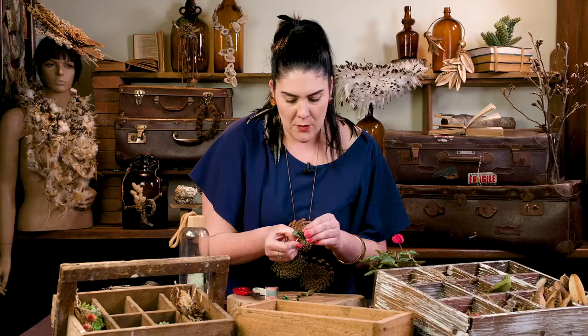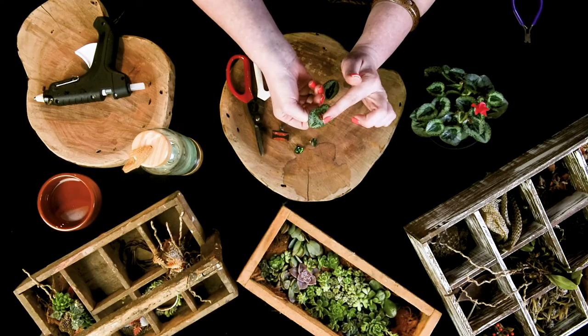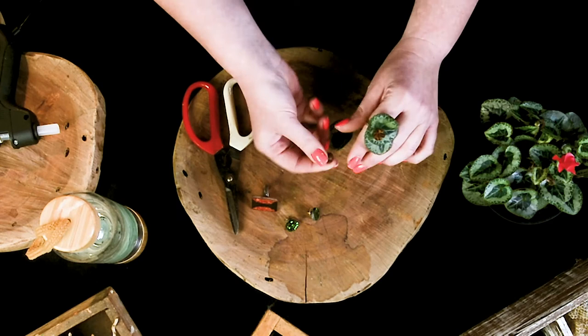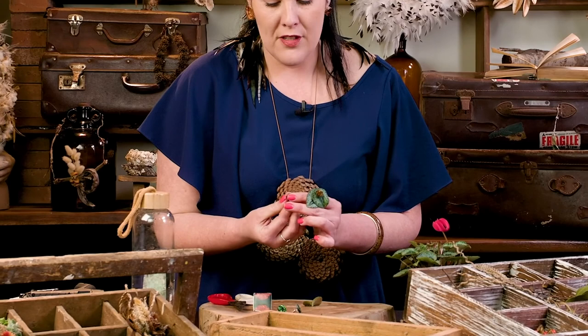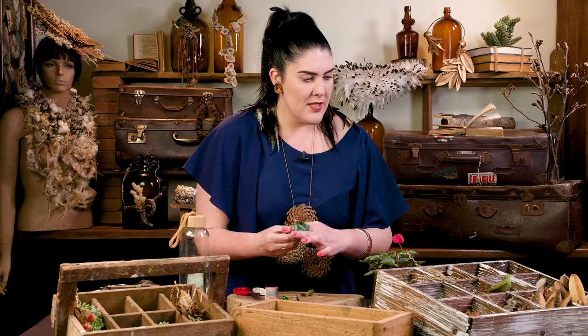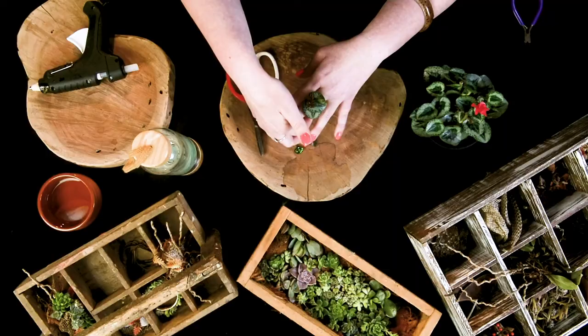With a hot glue gun you often get a burn, so what we're trying to do — you might have noticed — is we glued the first one on, then we glued the second over the burn, and now I'm gluing these over the burn again so that way you don't see it. There is also a cold glue that a lot of florists like to use in their creations; it just doesn't set as fast and I don't feel it's quite as strong, so I'm definitely a big fan of the hot glue gun. Something as simple as that — you can go extra crazy and add more to it or less, it's really whatever the expression of how you're feeling.